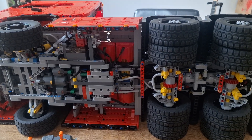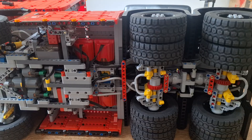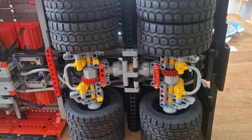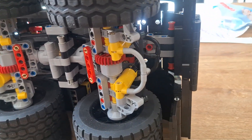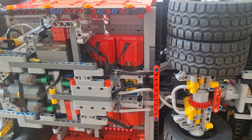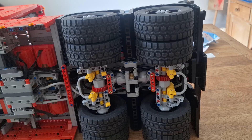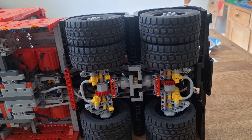A little update on the Moldking 19015 truck: I connected the negative side of the cylinders so I can raise and lower the axles, and I connected the trailing axle to the fifth wheel, so when it's open the axle goes up.